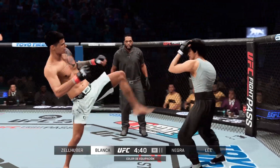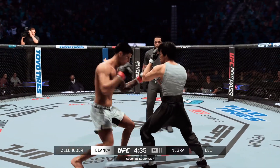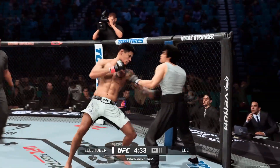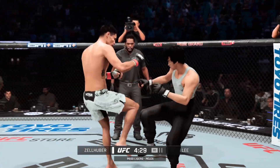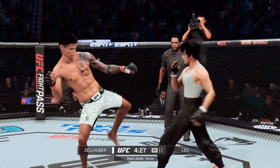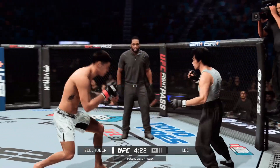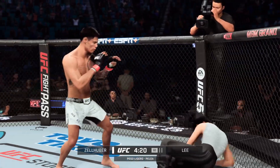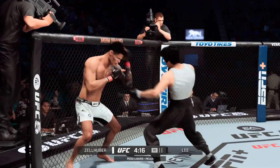Nice job of hiding that head kick. No problem getting inside to land that straight punch — he's got a huge edge in reach, and he made good use of it there. Dig and kick. Oh, there's that low kick — that'll leave a mark. Look at that switch, beautiful switch!